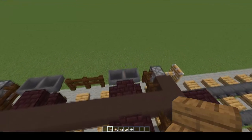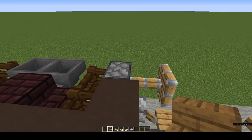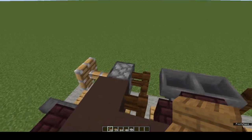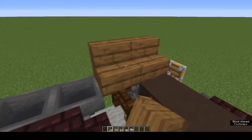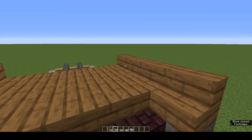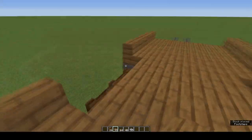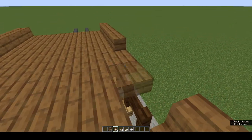Now for the bed of the wagon. Starting at the piston, place spruce stairs: 1, 2, 3, 4. Do the same at the other end and on the other side. Now fill in the hole of the bed with spruce slabs — bottom half, which means you won't need any lighting as it's already spawn-proof. Then place six slabs over the top of the dark oak stairs.